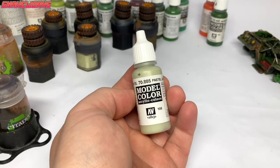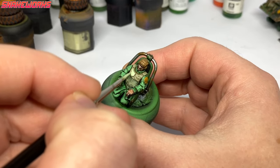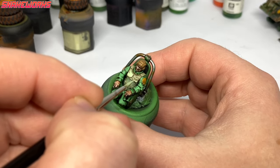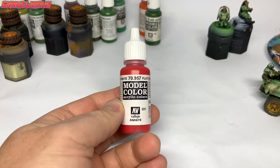Next up, the pastel green again. Much like before, we apply this pastel green to all of the armour on the crewman, applying it to the raised areas and prominent edges. This has left us with a really strange coloured armour — I'm not sure how I would describe it. Pastel green, perhaps. It says it on the bottle.